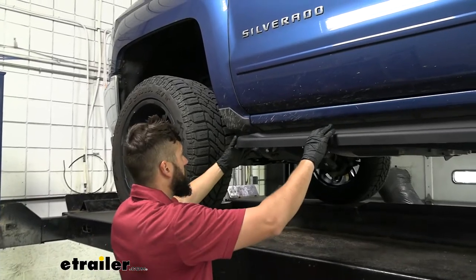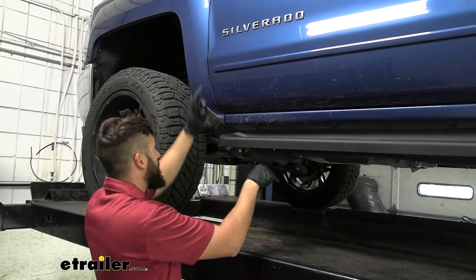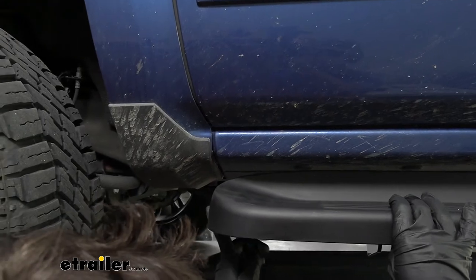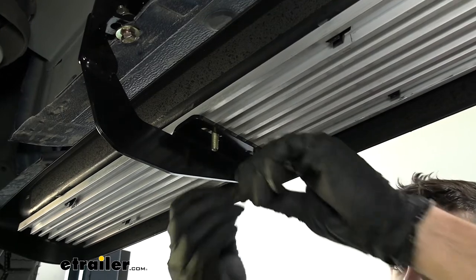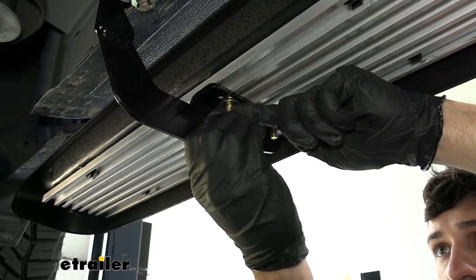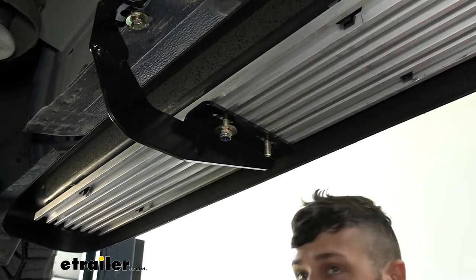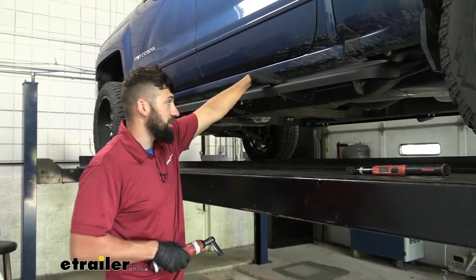Now we've got the running board in place and we'll adjust it. Whatever we do, we need to do the same on both sides. I'm going to line up the bottom where the door meets the fender with the outside edge of the running board — it doesn't matter exactly so long as it's the same on both sides. To secure the boards to the brackets, take a flat washer, place it over the bolt, then take a nylock nut — note that the nylock nut is a bit different than the ones used so far. Loosely thread these onto each of the six bolts, then come back with a 13 millimeter socket and snug up all the nuts.